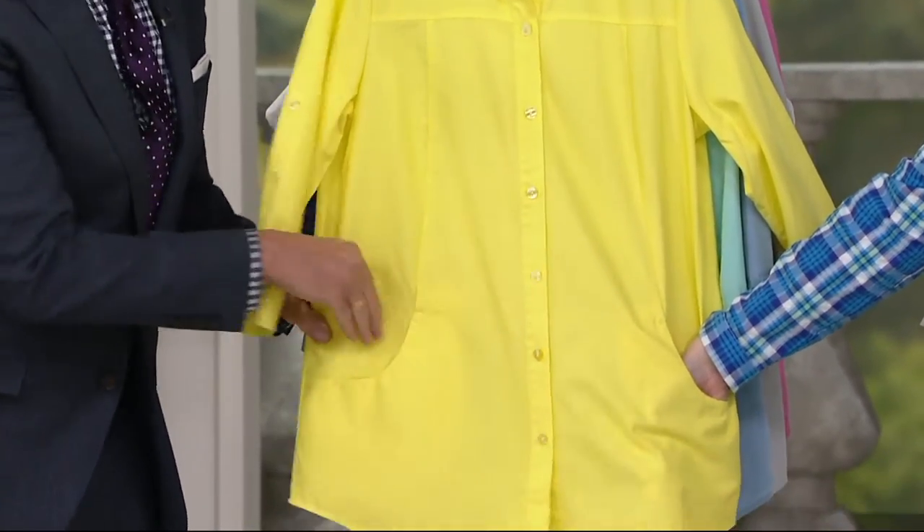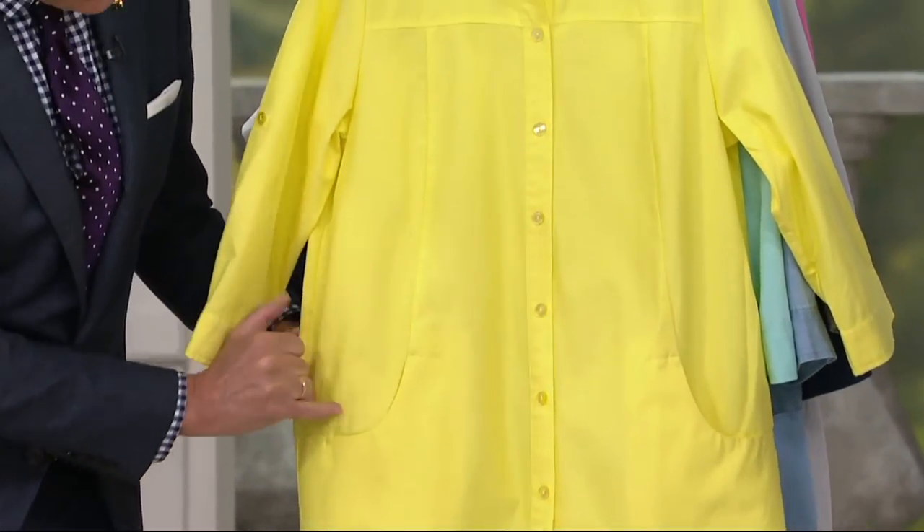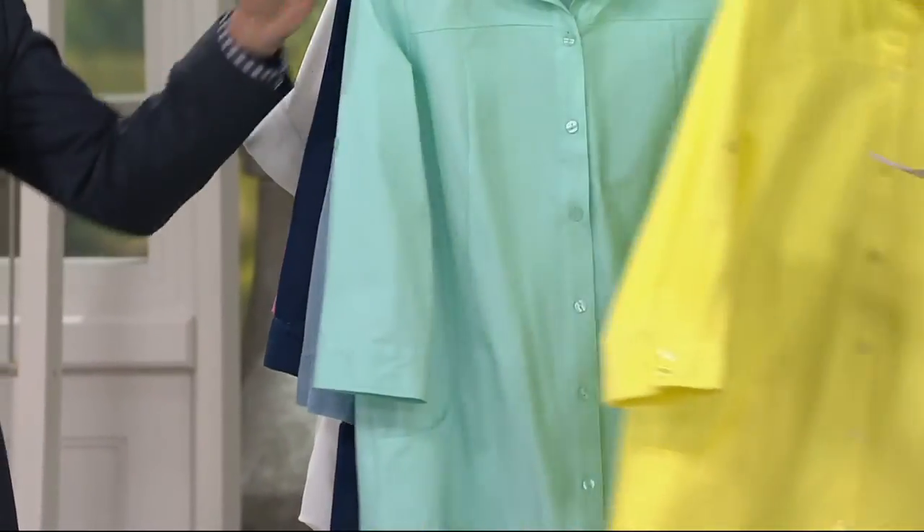Great pocket — that's the scoop pocket, nice and deep. We actually have a seam that runs down the front and forms that scoop for the pocket itself. So it's very, like, designer detailed, which I love. Beautiful.